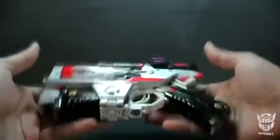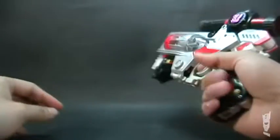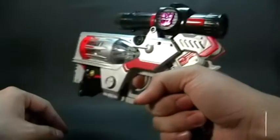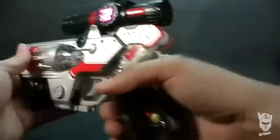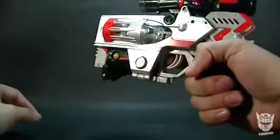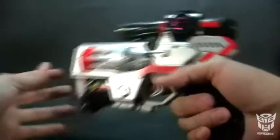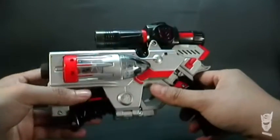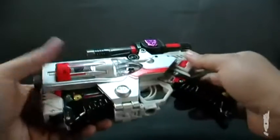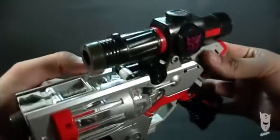Es una pieza bastante pesada, tiene su peso. La empuñadura se me hace muy chiquita, muy pequeña. Es un arma tipo Nerf, de aire, que muchos ya conocen. Y la pintura es gris con un poquito de acabado metálico; brilla un poquito bien.